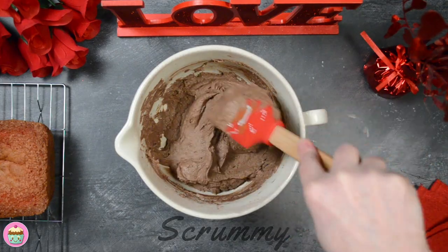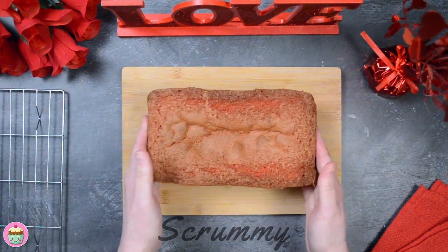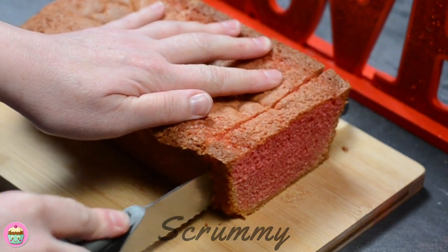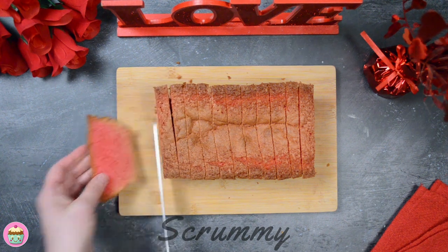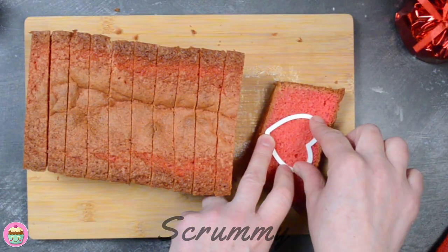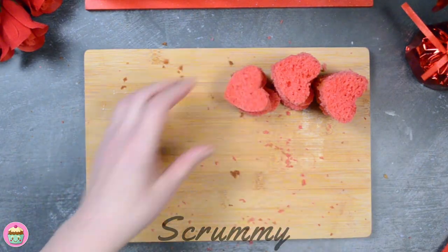It's ready, but before we place it in the tin we need to cut out our pink hearts. Place the vanilla cake on a chopping board. Using a sharp knife, cut the ends off and cut the loaf into slices. Make sure to cut the slices the same thickness as your heart-shaped cutter. Using the heart-shaped cutter, cut out a heart from each slice. This heart-shaped cutter measures four and a half centimeters wide by four and a half centimeters high. Any leftover sponge can be used in cake pops, trifle, or just served up to the family.